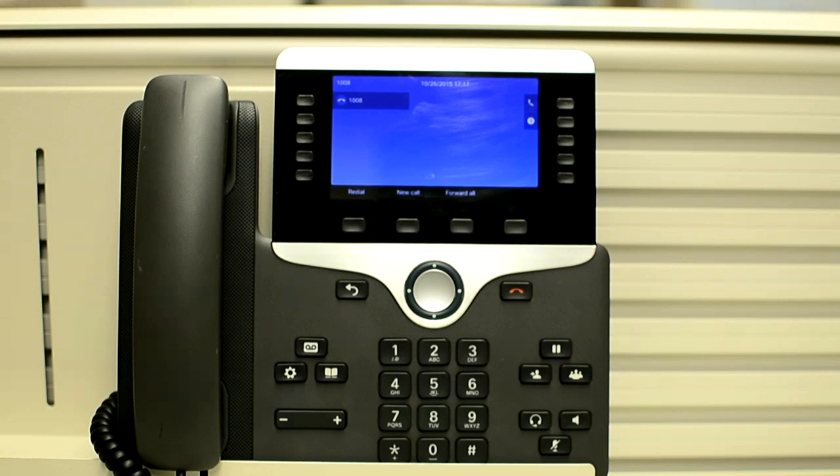Let me first tell you the procedure to perform the factory reset, and then we will do it on a phone. First, you have to unplug the phone — if using POE, unplug the LAN cable; if using a power cube, unplug the power cube. Wait for at least five seconds. Press and hold the pound sign and plug the phone back in. When the light on the mute button turns off, press 1-2-3-4-5-6-7-8-9-*-0-# in sequence. After you press these buttons, the phone goes through the factory reset process. Do not power down the phone until it completes the factory reset process and the main screen appears.